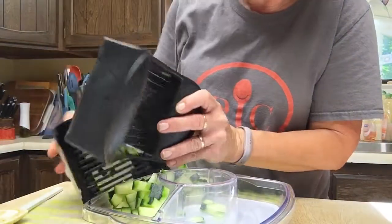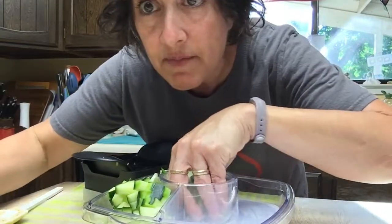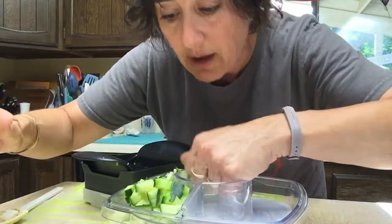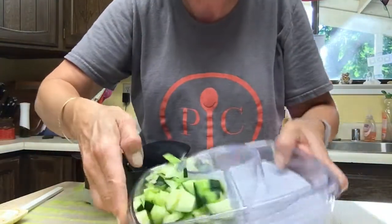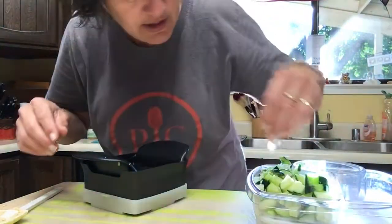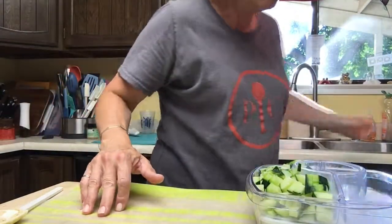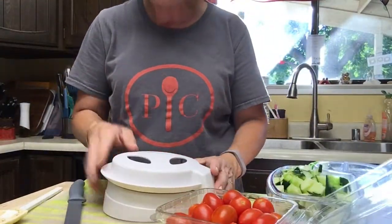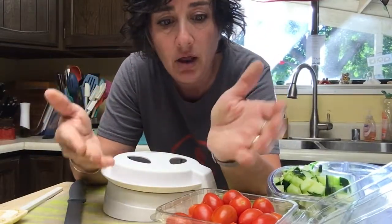Pretty impressive! It goes right in the top rack of the dishwasher. The manual food processor too — the bottom part and the blade go right in the dishwasher; the top part is hand wash only but you just wipe it down. Look at all those beautiful cucumbers completely ready to go. Now I could do my little grape tomatoes with the Quick Slice too, but I'll show you another tool for those — it's called the Closing Cut. I like to use it for any small things you want to cut in half: grapes, olives, grape or cherry tomatoes.